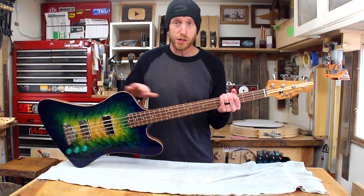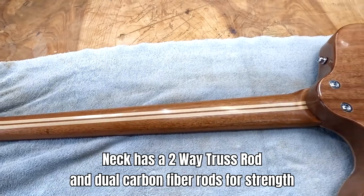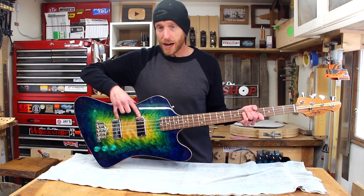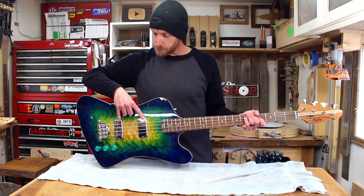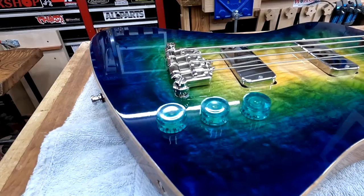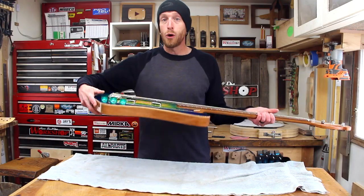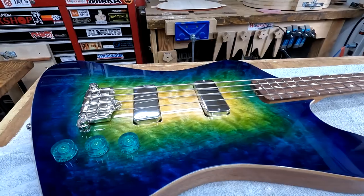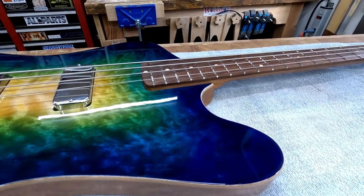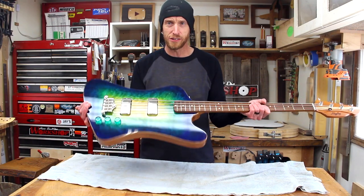This has a 34-inch scale length. We've got a rosewood fretboard, and a maple and mahogany laminated neck. Moving down, we've got Lawler T-Bird bass pickups, a three-point bridge, and CTS pots with these cool blue knobs. We've got a mahogany body with a quilted maple top that we've stained with this cool ocean-y style dye.